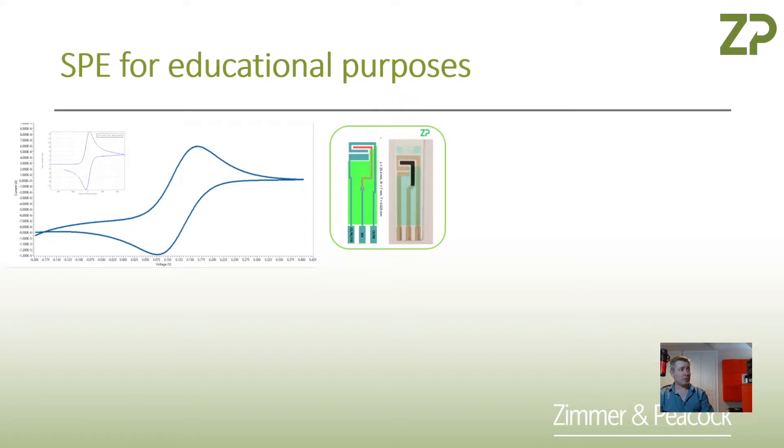If you're unfamiliar with cyclic voltammetry, Zimmer and Peacock does run something called the ZP Academy, where there are a couple of free courses on electrochemistry and techniques for electrochemical biosensor developers. Please take a look at that. There is a small animation running in this image showing you what a cyclic voltammogram looks like as you gather it in real time.